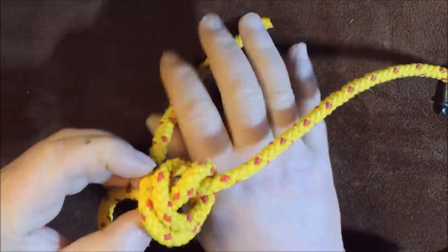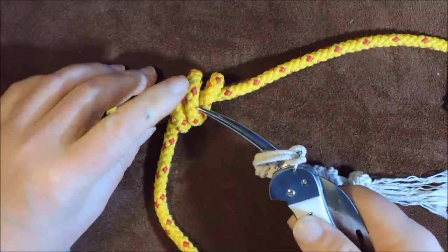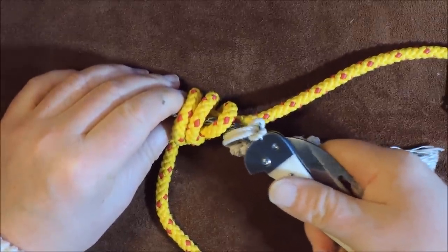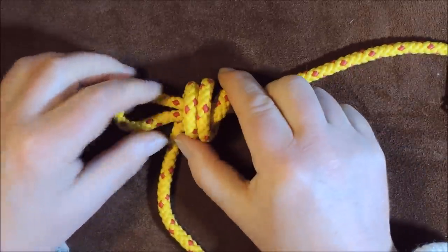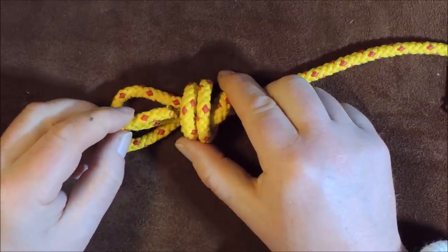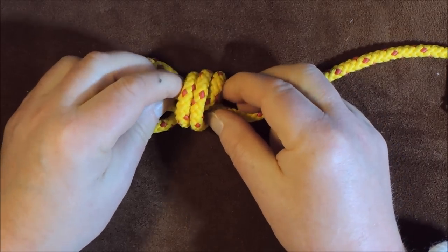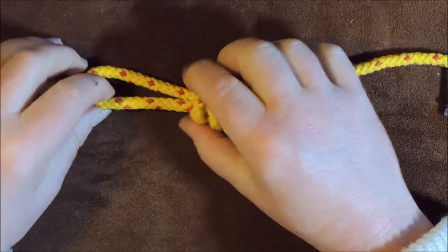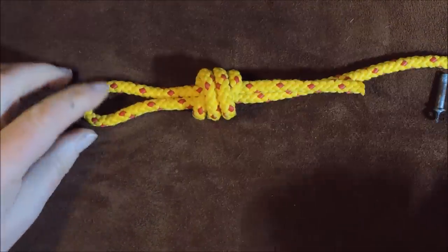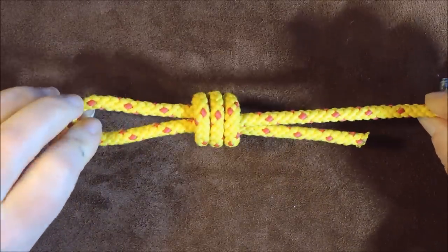Then finally bring it round for a third time. You can see now — if I pass my marlin spike through there — I've ended up with three loops and my working end is on the left-hand side. The next thing I do is pass my working end underneath all three loops like so, simple enough to do, and then just gently pull up on it tight. Don't pull up too tight to start with, just make it nice and neat and shapely.